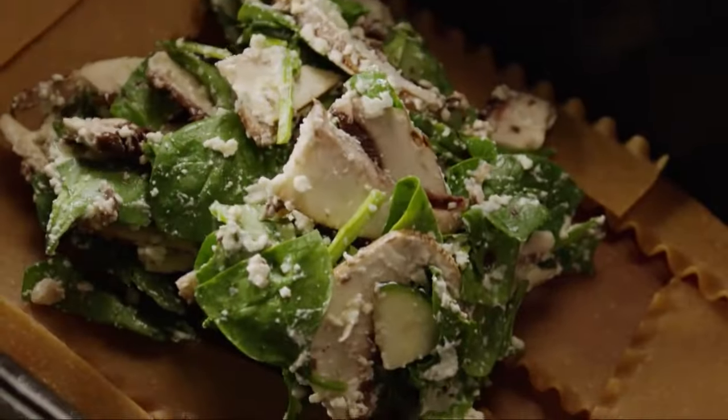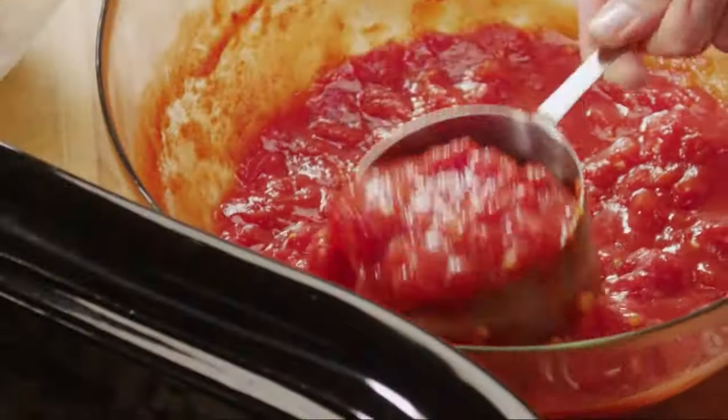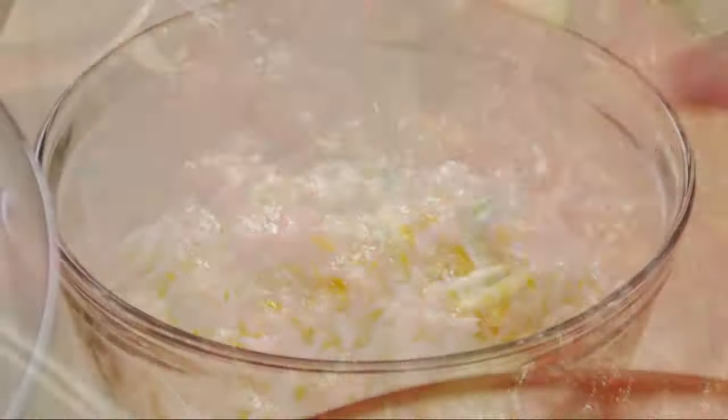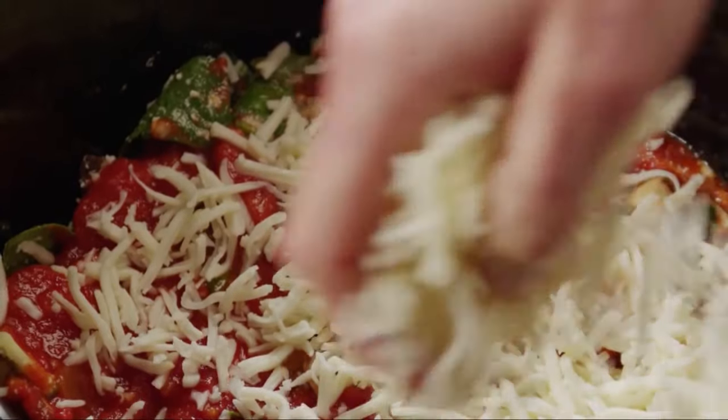Spread half of the filling over the noodles and firmly pat it down. Evenly spoon another one and a half cups of sauce, then sprinkle one cup of shredded part-skim mozzarella cheese.